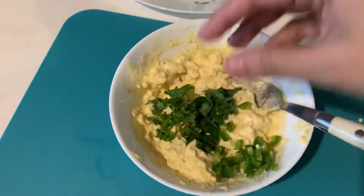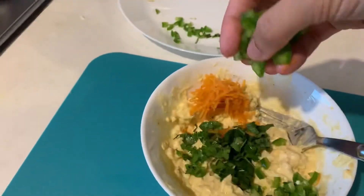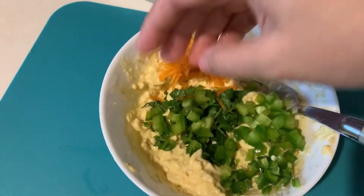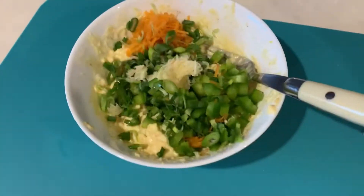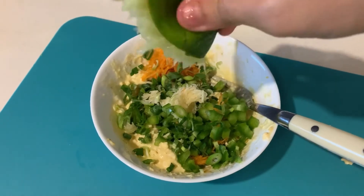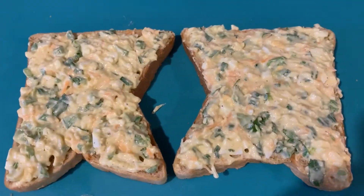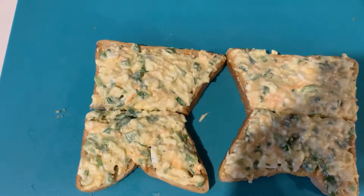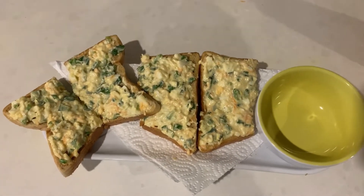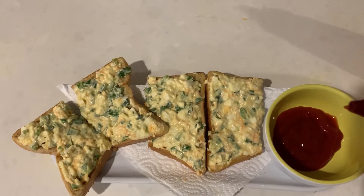Add salt and mix it well. We will toast the bread on both sides, then cut the bread in half so that it is easy to spread. The egg salad sandwiches are ready. If you want, we can add some chilli sauce.